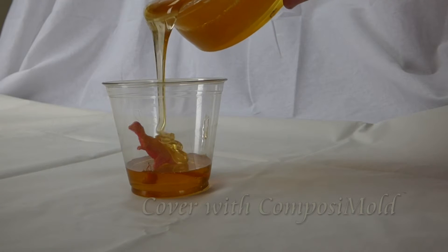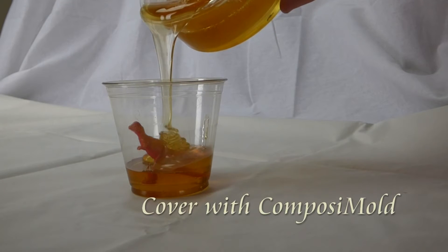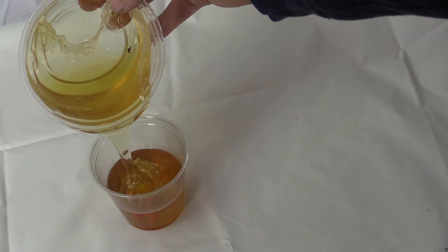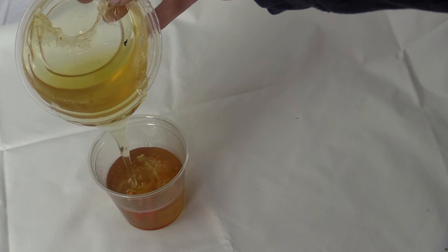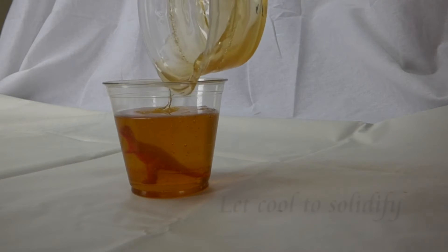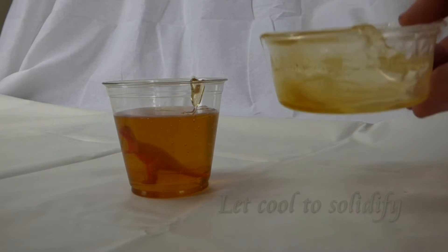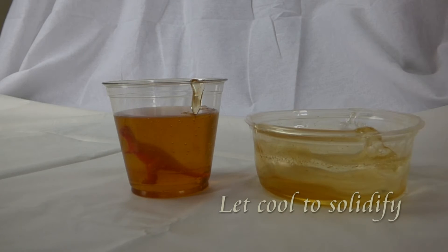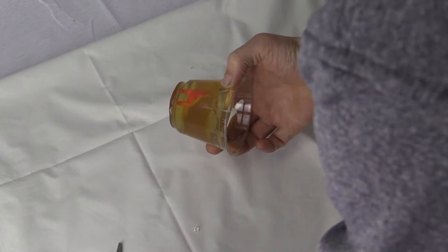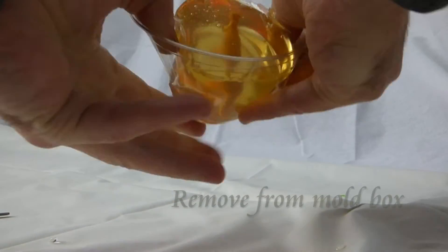After that is solidified to hold the dinosaur in place, we pour the rest of the Composimold up and around the dinosaur. To reduce bubble formation, we let the Composimold get relatively cool before pouring. We place the Composimold in the freezer for about 20 minutes to solidify and then we remove the Composimold box.